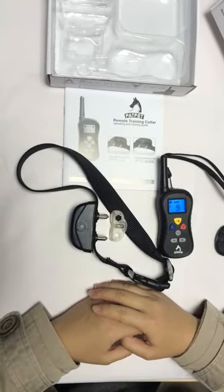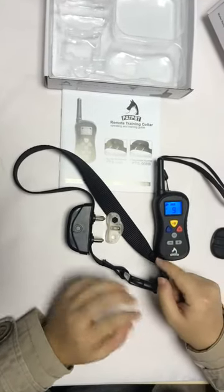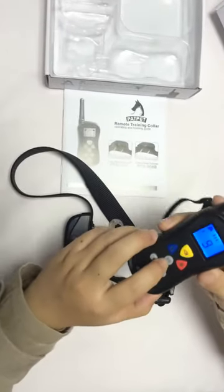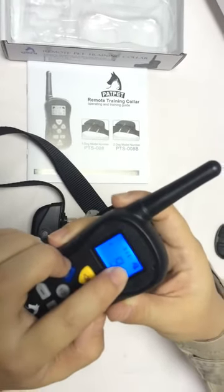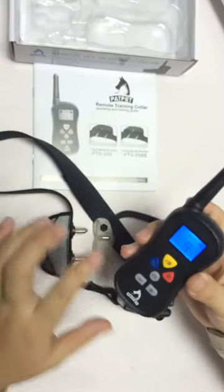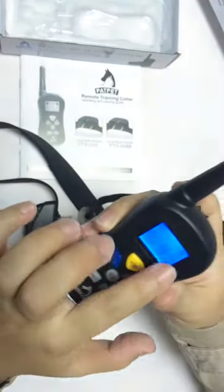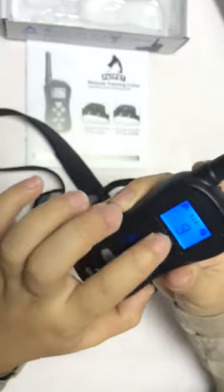This 008 training set can control up to two dogs. If you want to add a dog 2 receiver, just press the one or two button to change to channel 2 and repeat the pairing steps shown just now. When pairing is completed, you can choose single channel for dog 1, dog 2, or choose both channels simultaneously.